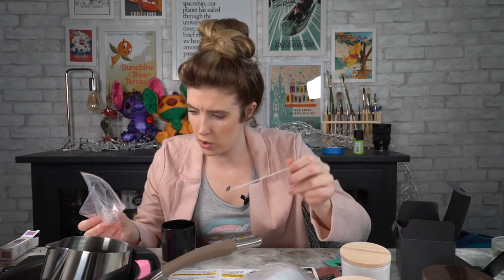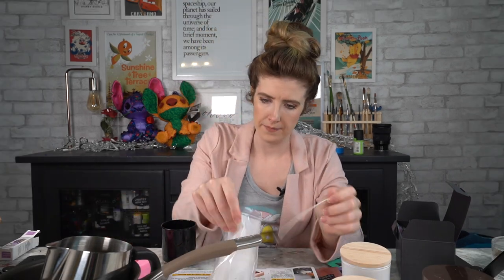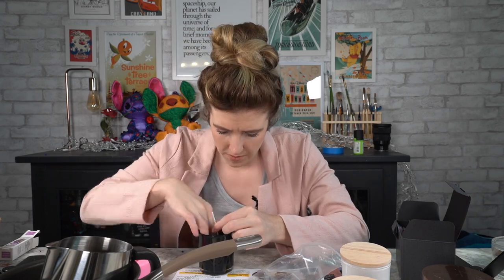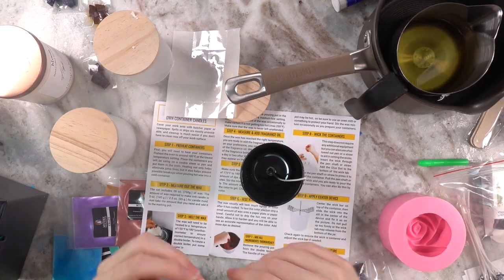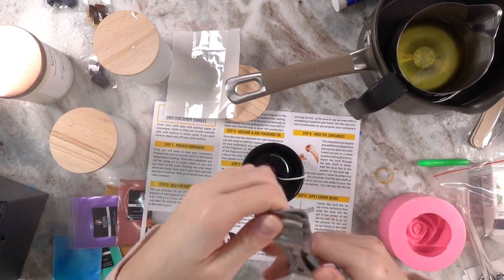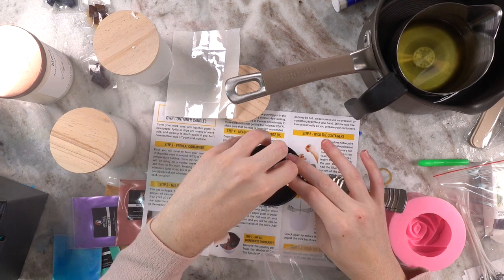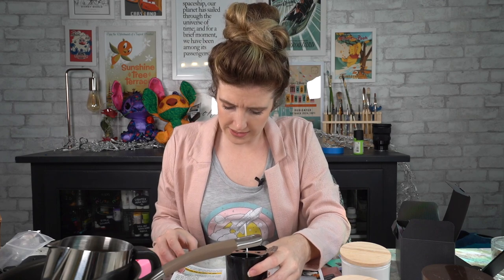I'm back with my saucepan and my melted wax. I think what I'm gonna do first of all is make just a plain white candle. Add the glue dot to the bottom — it's very sticky. Stick that on and put it to the bottom. There's our wick, and then we have these things which rest on top of the candle. Pour the wax slowly into the container, make sure not to fill past the widest part of the jar. That's literally it and then you just let it dry.